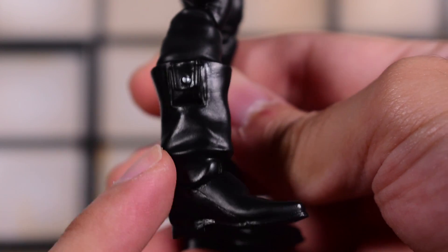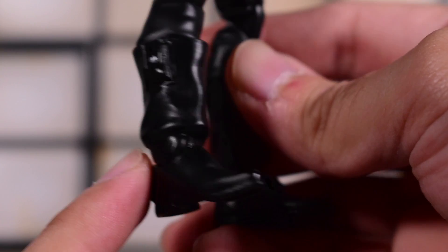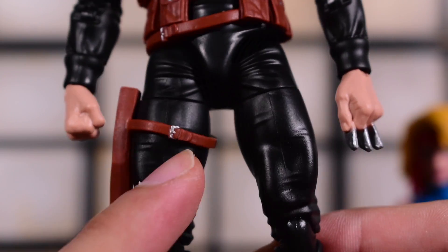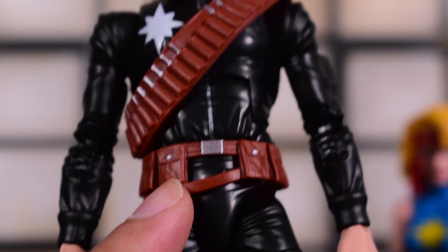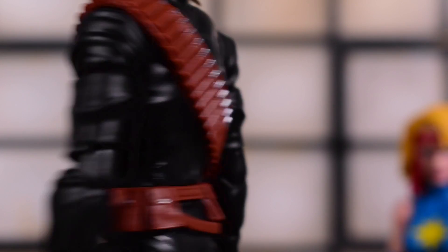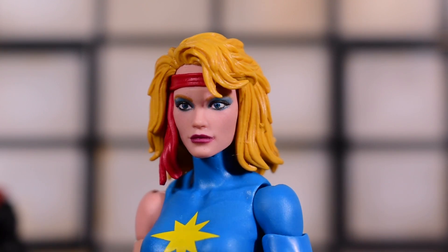Longshot also has pinless knees on this brand new mold. The boots have a little silver paint for the buttons, and there's a sheath for his knife — a small detail with the paint job. I love that they painted the buckle and the buttons all over.